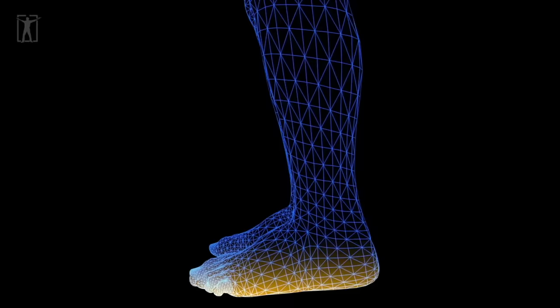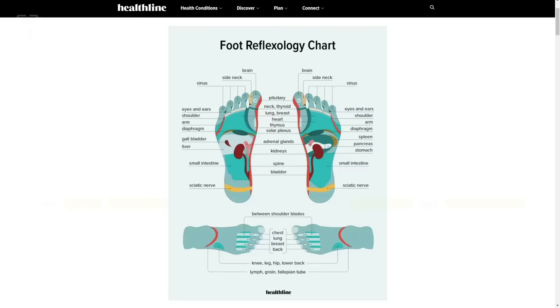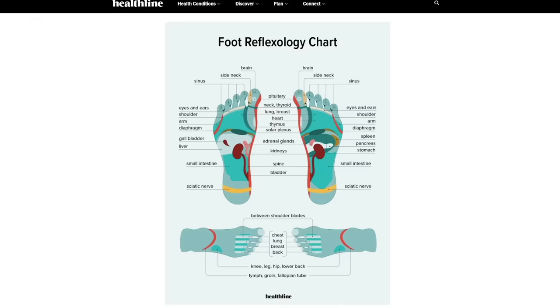This is based on the zone theory, exclusively used in Chinese traditional medicine. The zone theory divides the body into 10 zones or meridians. Since the entire body is mapped out onto the feet, specific pressure points on the feet correlate to specific parts of the body.